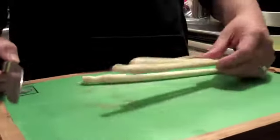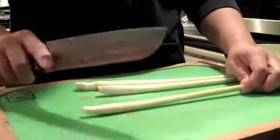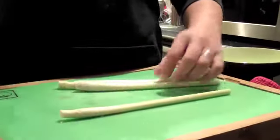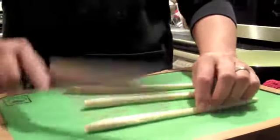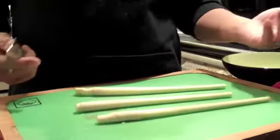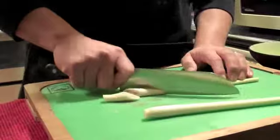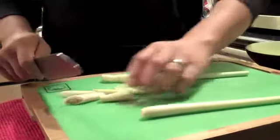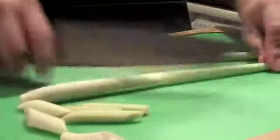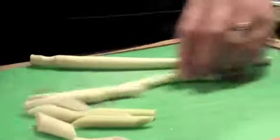This is the lemongrass and we're getting ready to prep it. The way I do it is I use the back of my knife and I kind of crack it a little bit to release the flavor, so that when it hits the water it releases all the oil. Then you cut it about an inch and a half like so. Just don't cut your finger.